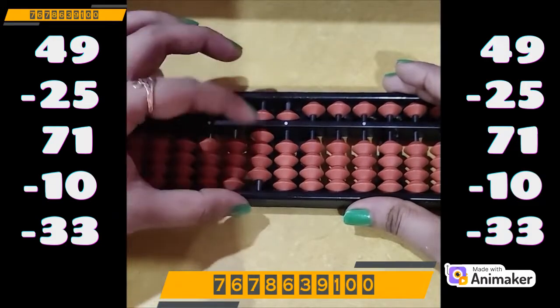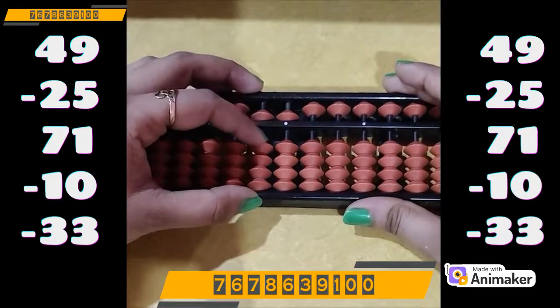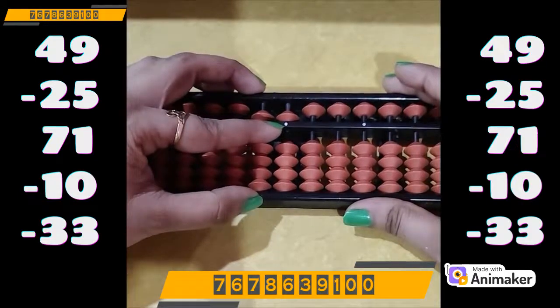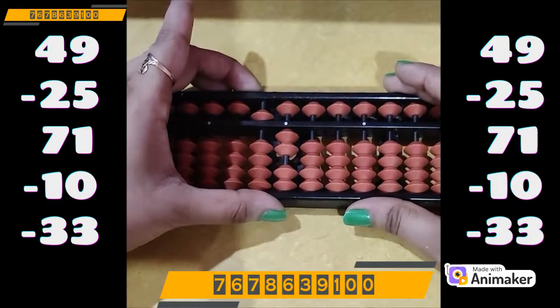Now do minus 10. We have the beads, we can do directly minus 10. Minus 33: minus 30 on the tens rod. Minus 3 on the ones — but we don't have the bead. Which complement are we supposed to use? Minus 5. And who is the best friend of 3? It's 2. So plus 2 minus 5. What is the final answer? 52.